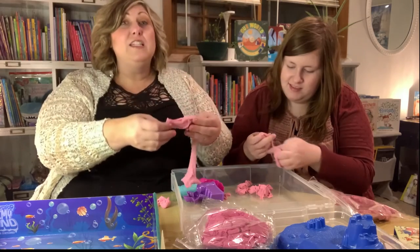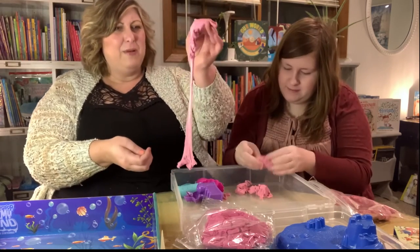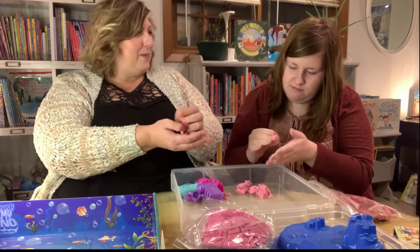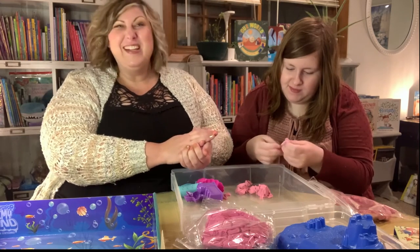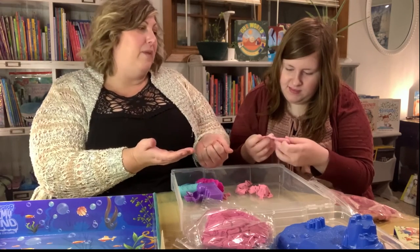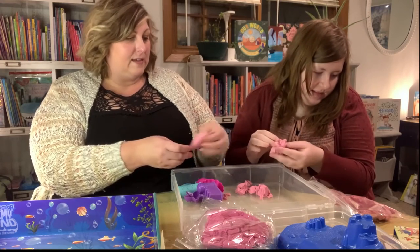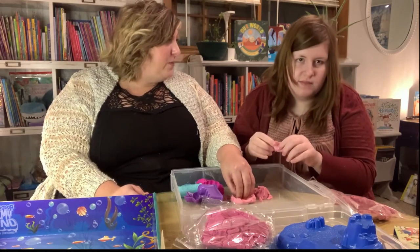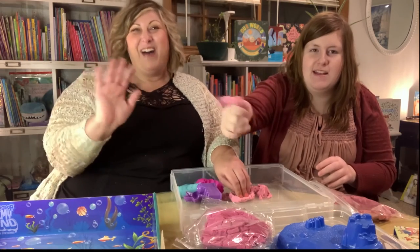How does it feel? It feels like chewing gum. It's very soft, a little grainy, a little bit like sand, but very soft. Is this going to be fun or what? It is going to be so much fun — I'm so excited. February is going to be a great month with all this magical mermaid goodness. Should we say goodbye to our friends so we can start playing? Bye! See you later.